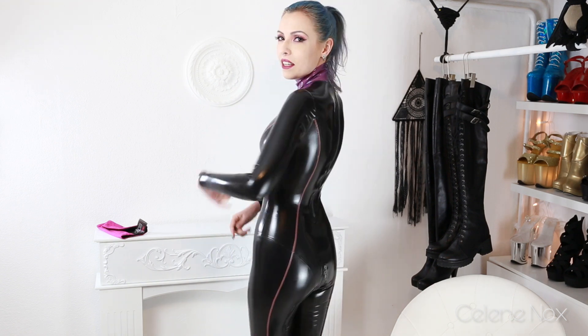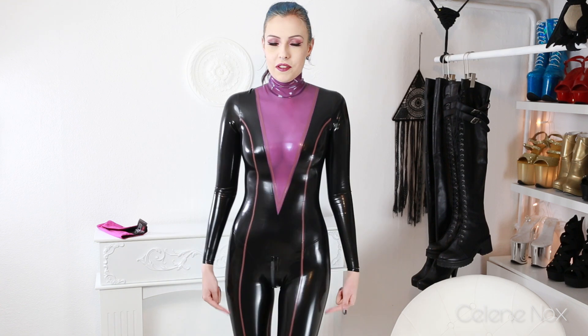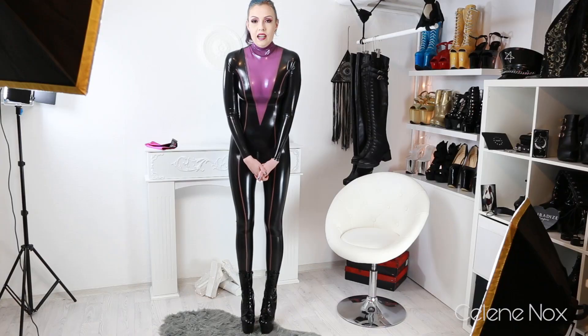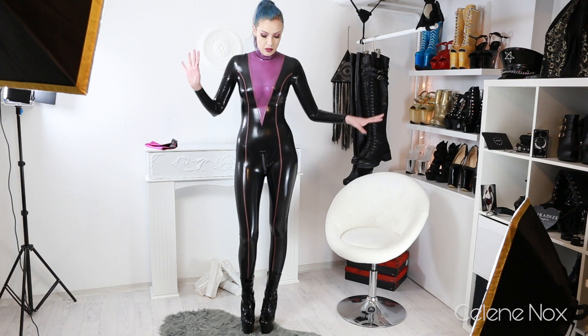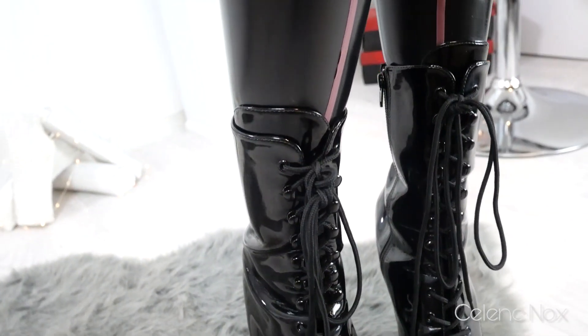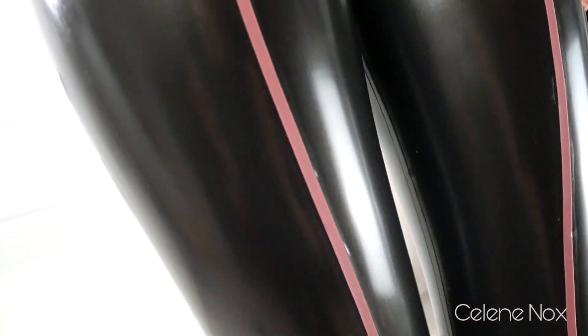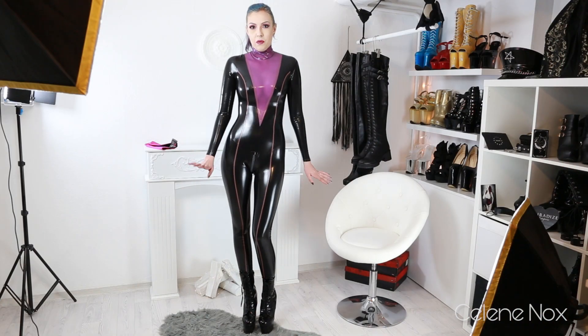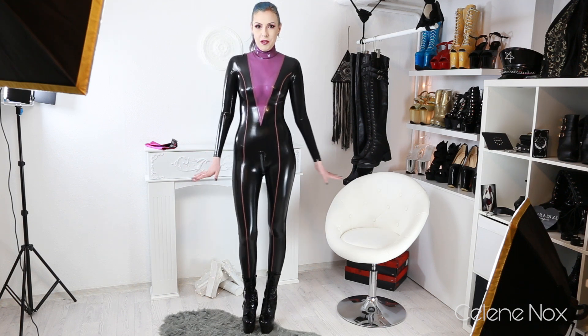It makes a really nice cleavage and looks great from the back too. The trims running down the whole body emphasize the figure even more. I'm definitely going to wear this to fetish parties because it's super comfortable — not too short, doesn't sit too tight anywhere. It's just kind of perfect.